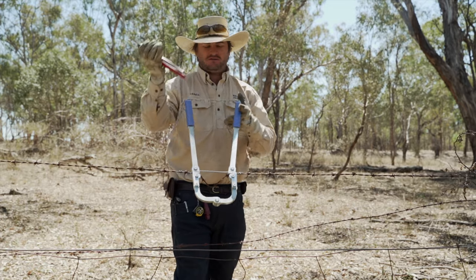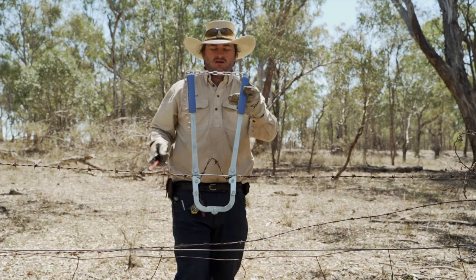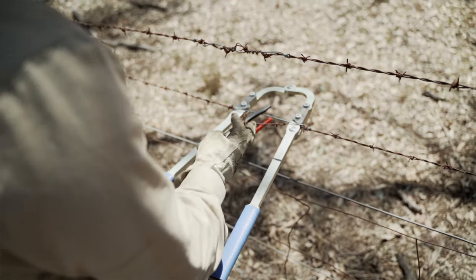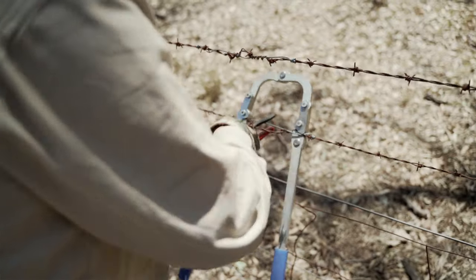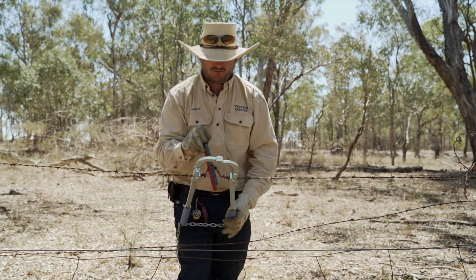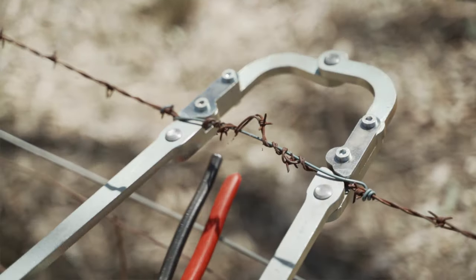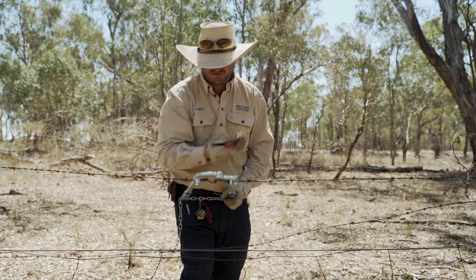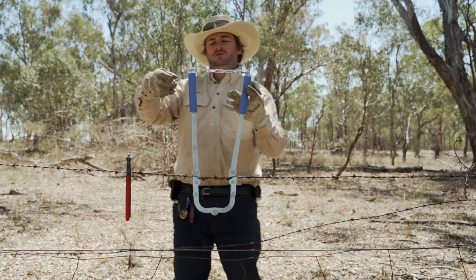Then you just get the handle of your pliers or a twisting bar, place it into this loop, and wind that back around till it locks off. What this is doing is doubling up the amount of wire that's in the fence — there's no cuts or joins, so even though you're fatiguing your old wire, you're doubling up the amount that's there. Just wind around till the slack's taken out.